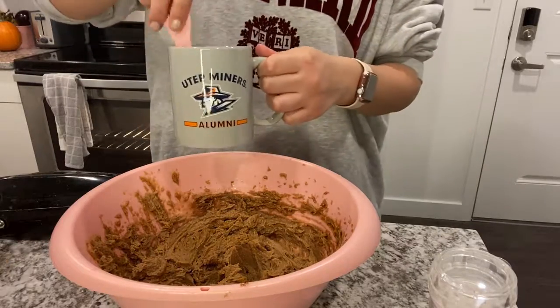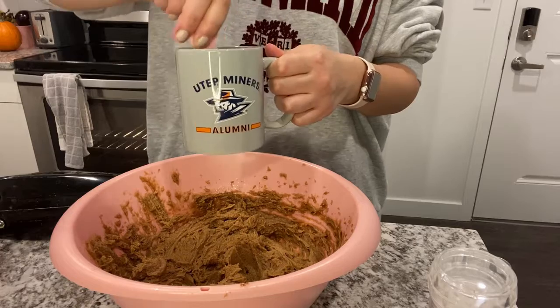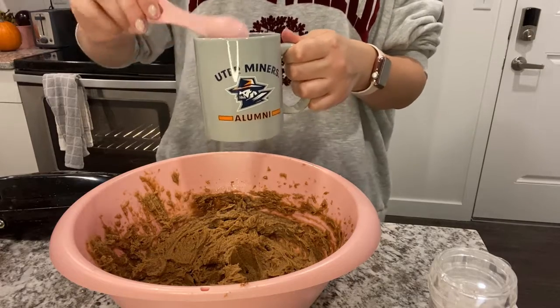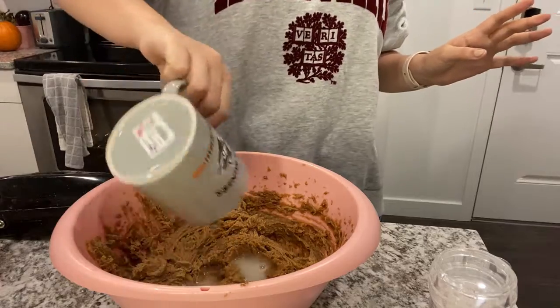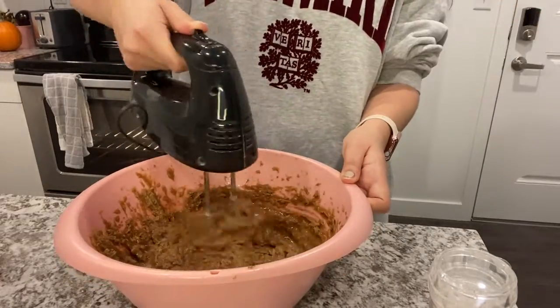For the next step, you're going to take one teaspoon of baking soda and mix it into two teaspoons of water. Then you're going to place it in the microwave for 15 seconds and incorporate that into the dough.